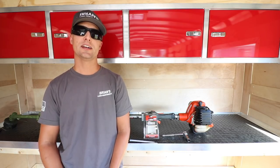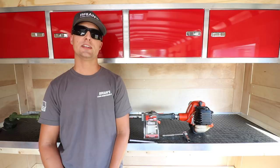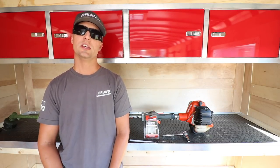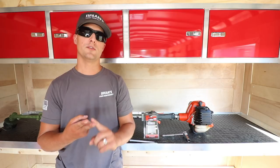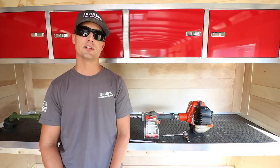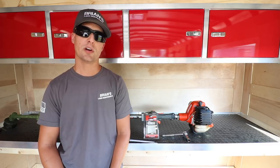It's a topic that not too many guys talk about, and that is maintaining your equipment. I know we all get busy. I know we all run around 100 miles an hour, especially in the spring, but you got to slow down and make sure you take some time to maintain your equipment. If you're noticing a drop in power in any of your handheld tools, you may want to consider changing the three vital parts: number one, the air filter; number two, the fuel filter; and number three, the spark plug. They're extremely simple to change — it doesn't take more than five minutes — but I guarantee you'll see some of the power that's been robbed from your equipment return and perform better for you when you're cutting grass day to day.